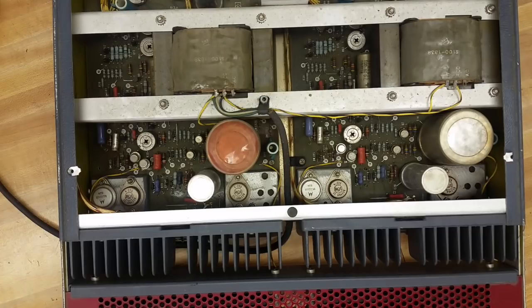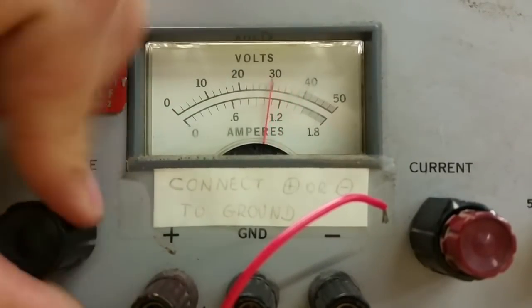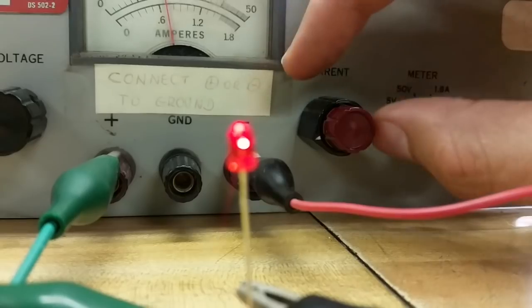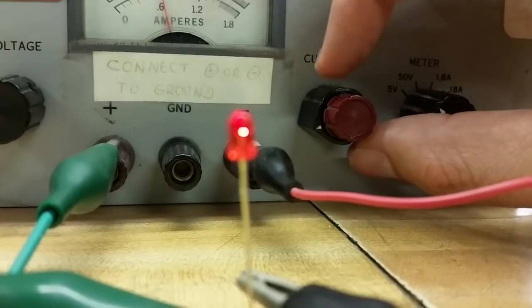All right, it works again. Look at it — it's going down, it's doing what it's supposed to. Amazing. Apply some fingernail polish to that lifted trace. It's hanging in there. Yeah, you're good. Awesome.